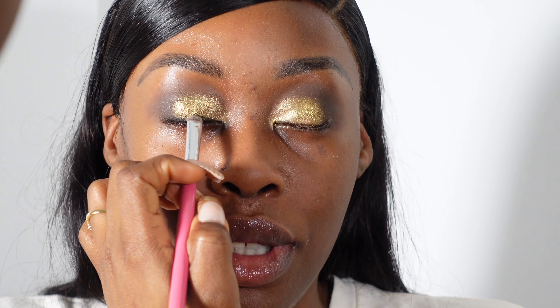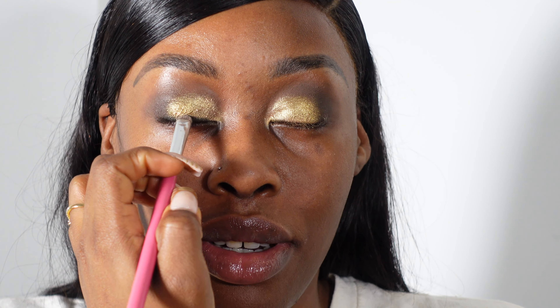So I'm just going in now with a black eyeshadow just to create like a smoky eyeliner.